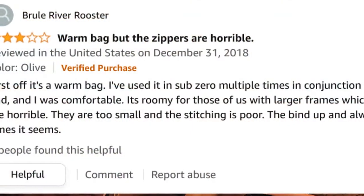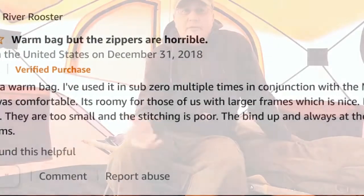I ordered this sleeping bag through Amazon. It's the Snugpak Softie Elite 5. Snugpak is a really interesting company — they're very innovative. I have some of their other products; I've got the jungle blanket. I really like what they're doing as a company. I ordered this sleeping bag because I wanted a zero-degree bag and it seemed to get really good reviews, mostly. There were a couple of reviews that mentioned the zippers were terrible, and I didn't think that much of it.